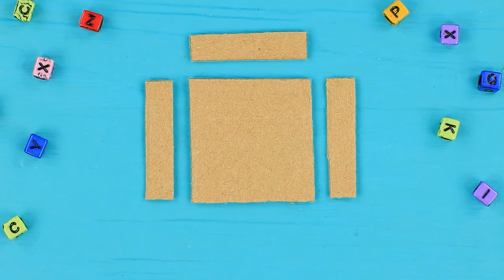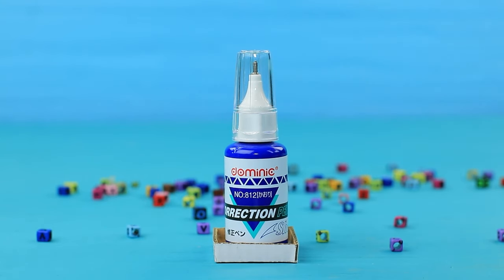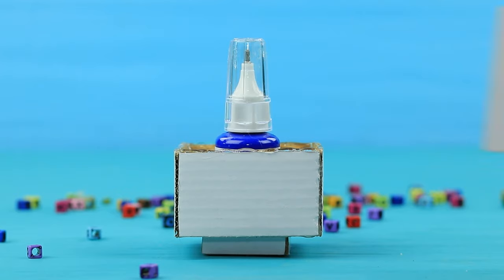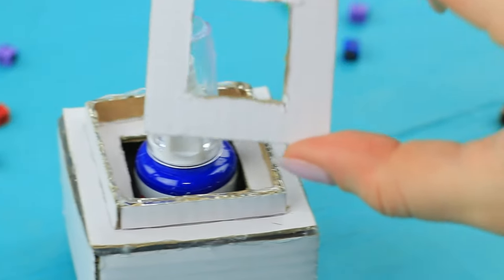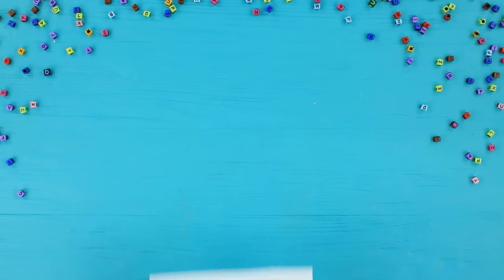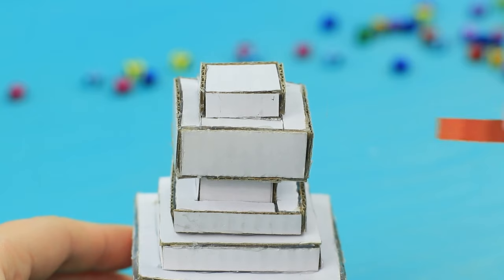Hot glue cardboard squares and rectangles to make a little tray. Put a tube of white-out into it and fill the gaps with hot glue. Attach a bigger box on top, cover it with a square frame, attach a smaller detail on top, and put on a cap made from blocks of different sizes. Print out a pixel image of a potion of invisibility, cut it into parts, and glue them to the tube.